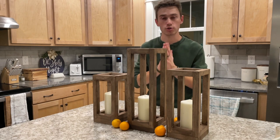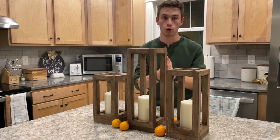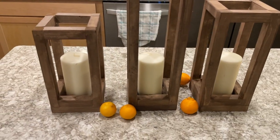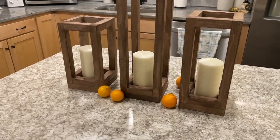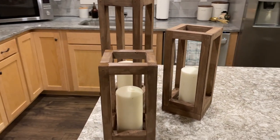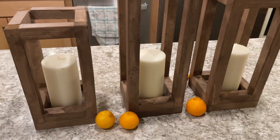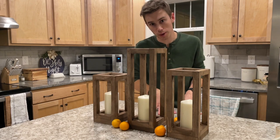In today's video, I'm going to show you how to make these super simple lantern style candle holders. If you sell your woodworking projects, these lanterns are an awesome thing to sell because you can build them for about $5 to $6 a piece and sell them for about $25 to $30 a piece. Sit around and I'll show you how I make them.